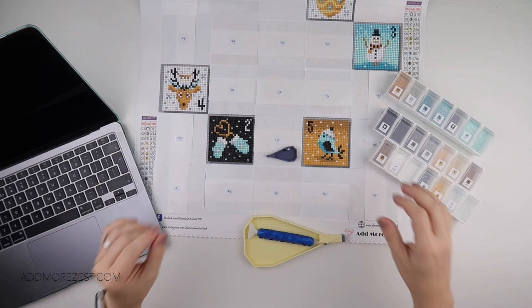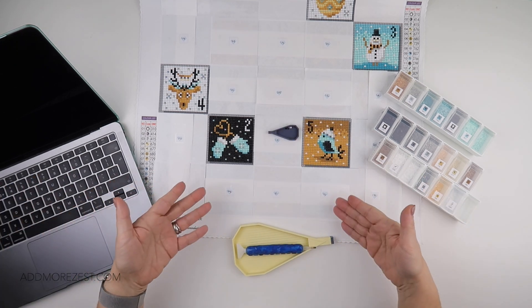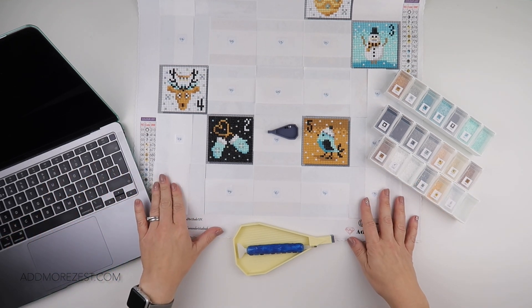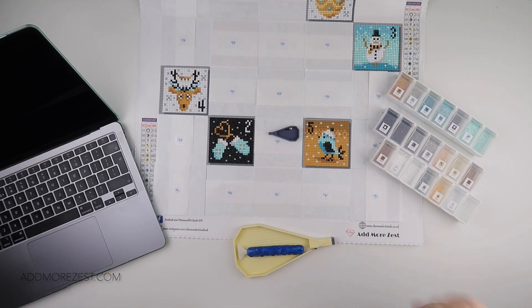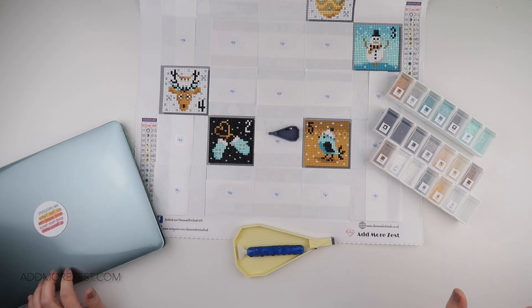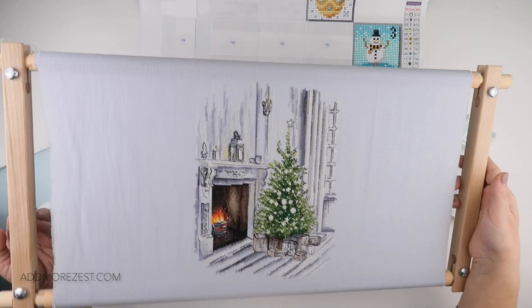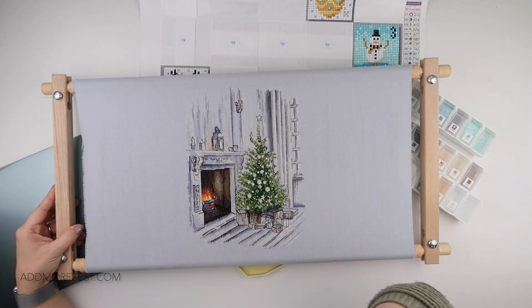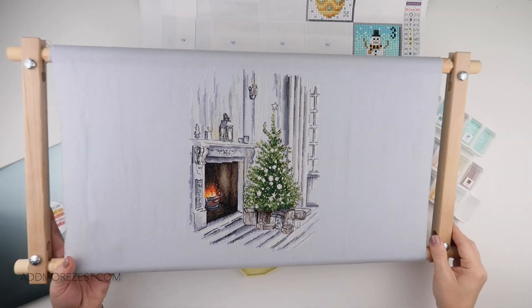Hi and welcome to Add More Zest. My name's Rebecca, also known as 4kidsat147. Happy 6th of December, everybody. I hope everybody is doing well, fine and dandy. And I do have something to share today. For any of you that have followed me for a while, I did a thing. I actually finished my Christmas cross stitch. I finished all the backstitching, which was a headache in itself. This chart was so complicated, but I have finished. I have got all my backstitch done.